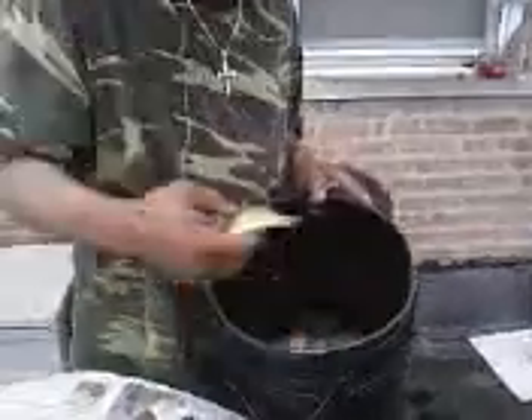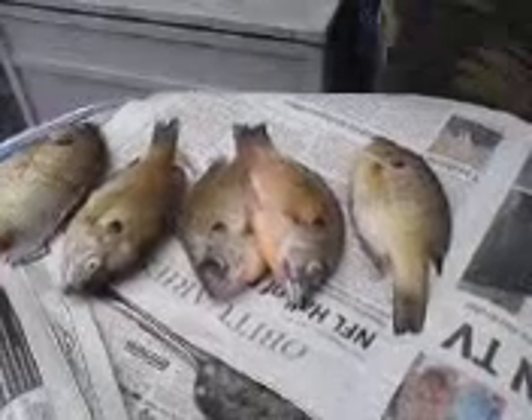Got some nice-sized bluegills. Big one. These are nice, maybe 9-inch gills. It's a big one right there. I'll show you how we do it.